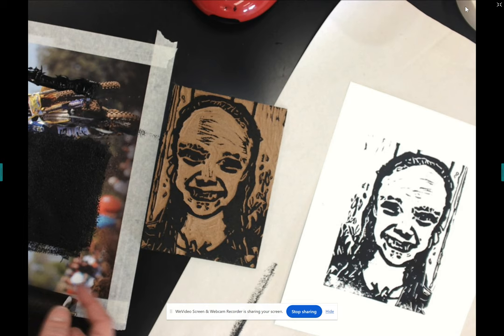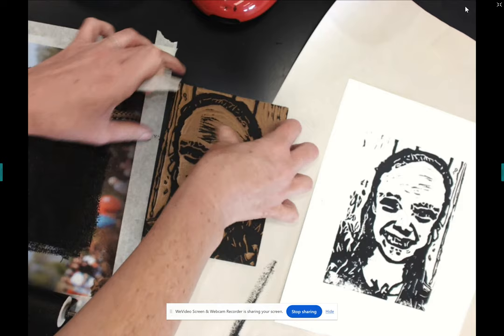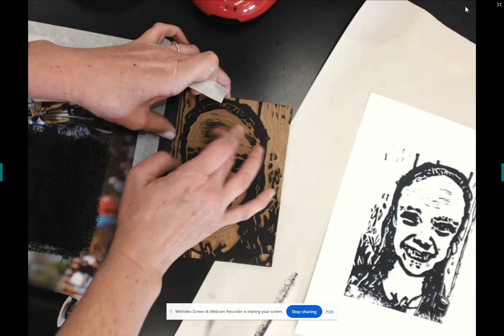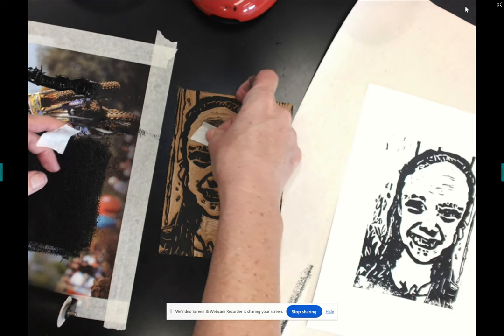However, that might continue to happen. If it does, here's the easiest fix: use Staples masking tape. Before your next print, do your best to wipe that area out. Then use masking tape to cover that problem area.